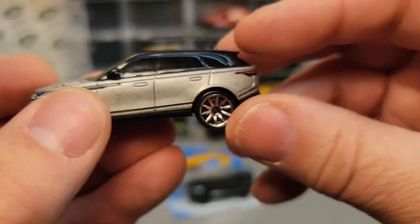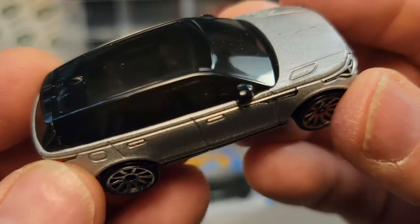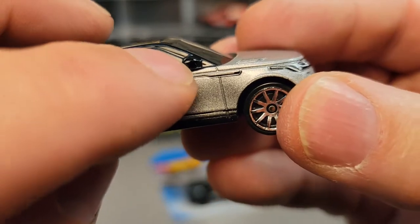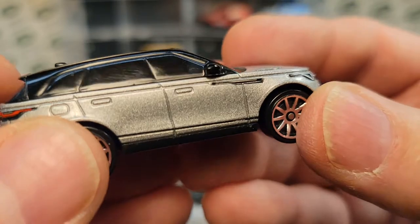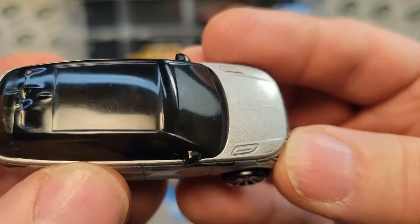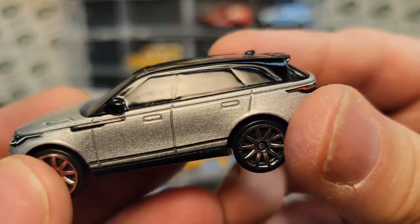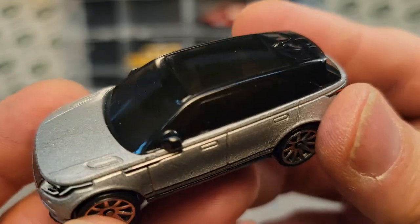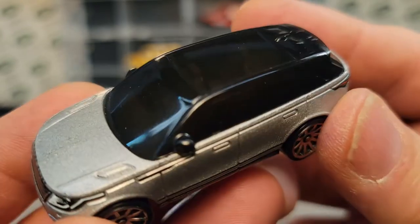Now that we've got the back taken care of, we're going to deal with the windshield. What we're going to do is cut across here and trim the sides. We're going along with the molded A-pillar and across the top where the sunroof meets the roof panel. Take a look at this little video of how I do that — a lot of sanding, filing, and using the blade.